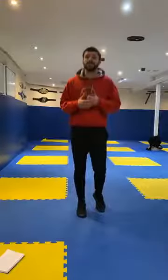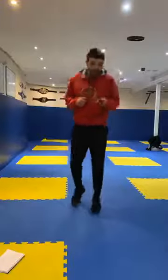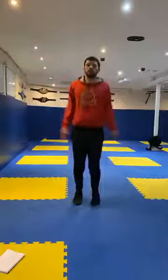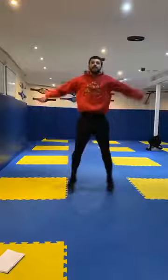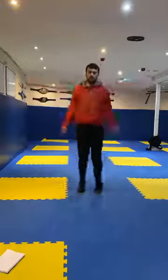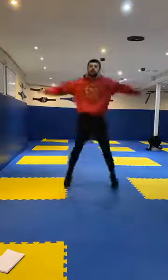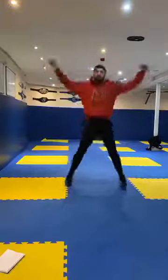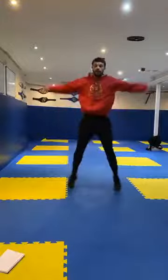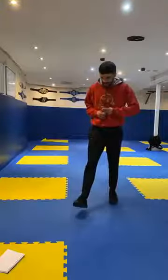You've got 10 seconds of rest, then we're going to go into star jumps next. Let's go star jumps, in 3, 2, 1, let's go. Star jumps, 20 seconds guys. Remember, if you get tired and need a little rest, you can take 5-10 seconds and then get straight back to work when you're ready. Good, keep it going. And relax guys, 10 seconds rest.